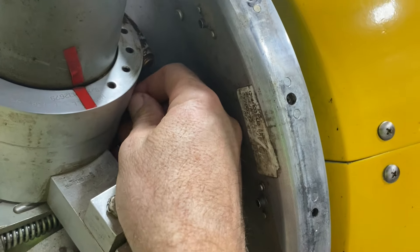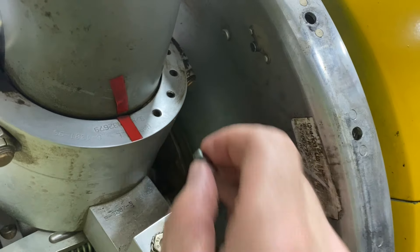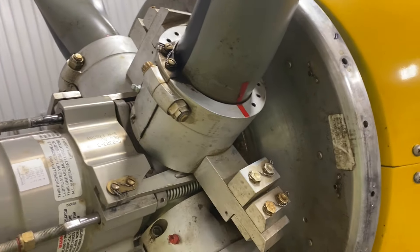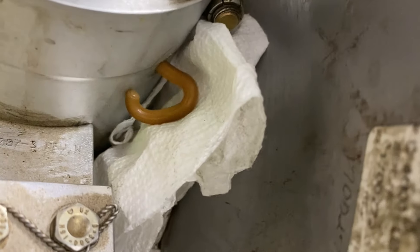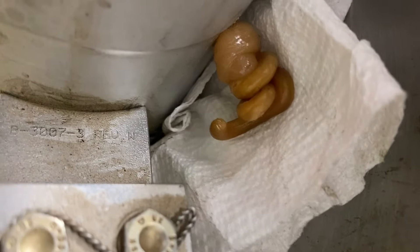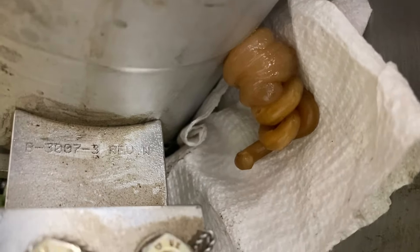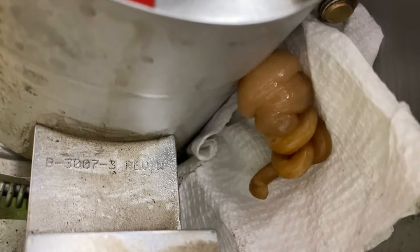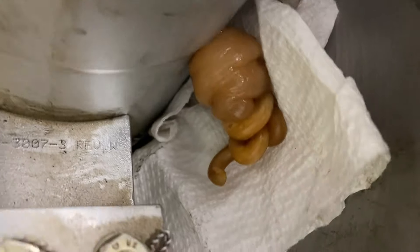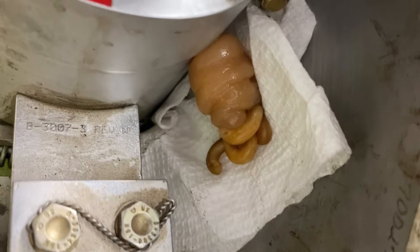When we go to put this greaser in, we don't want to cross-thread it or over-tighten it, because that would be a really bad place to try and re-thread — so you've got to be really careful. This one was done once, but I had older grease in the grease gun. I've now got a new tube in the grease gun, so I'm just going back and redoing what I already did to make sure I've got good grease in all the hubs, which it looks like I do now.